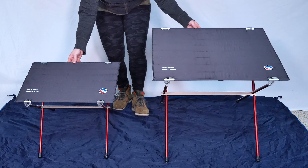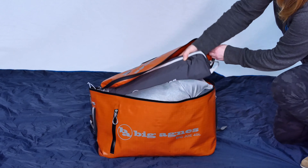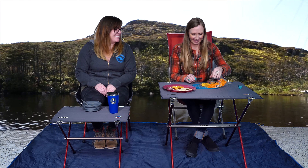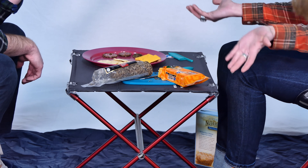Hi, I'm Shelby from Big Agnes and I'm here to talk about the Woodchuck and Soul Kitchen Camp Tables. The ultimate upgrade to any outdoor scene is a convenient hardtop table that is easily packed in and quick to assemble, making meals in the backcountry or at the campground a snap when you have a solid surface for both preparing and eating.